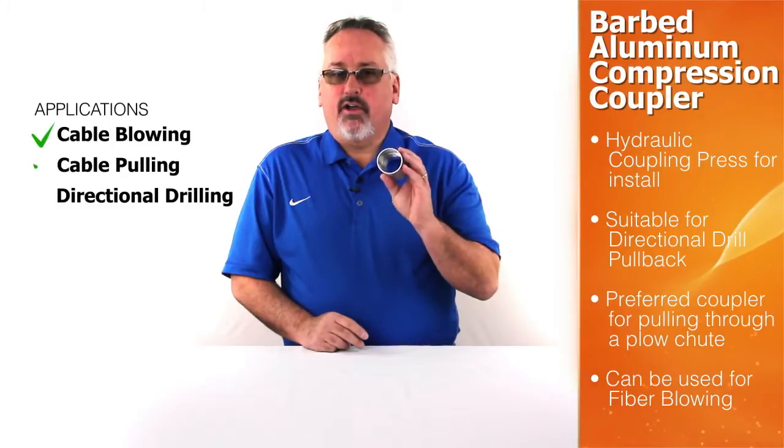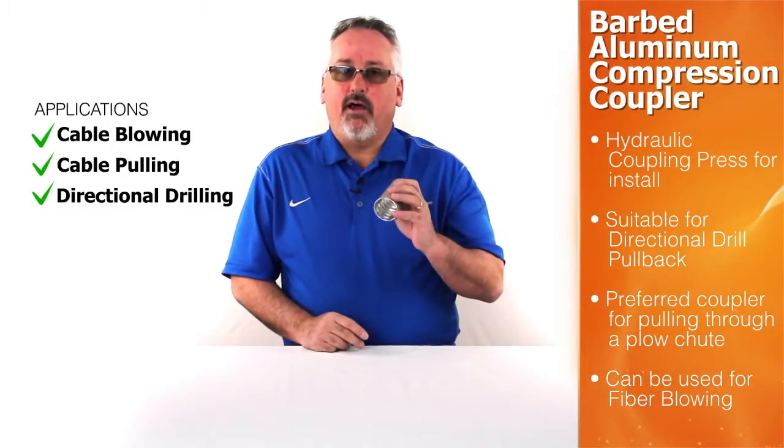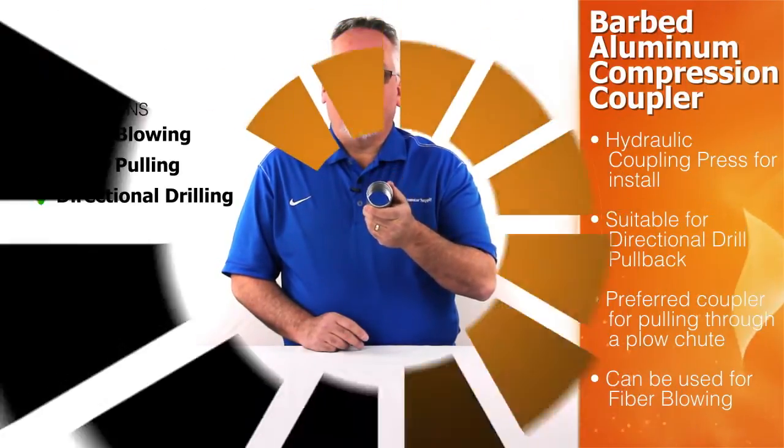Barbed aluminum compression couplings require a hydraulic coupling press for installation. They can be used during directional drill pullback and are the preferred method when you are pulling through a plow chute. Also, the hydraulic press-on coupling is suitable for fiber blowing.